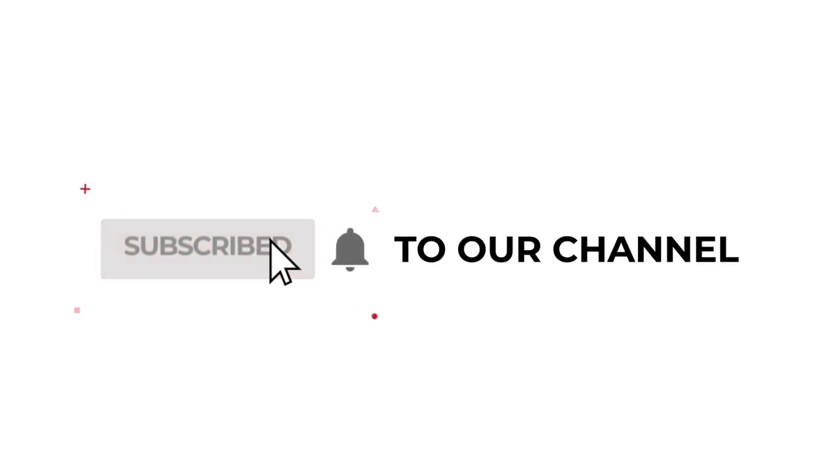Bon Appetit! For more recipes, subscribe to our channel and cook delicious meals together with us.